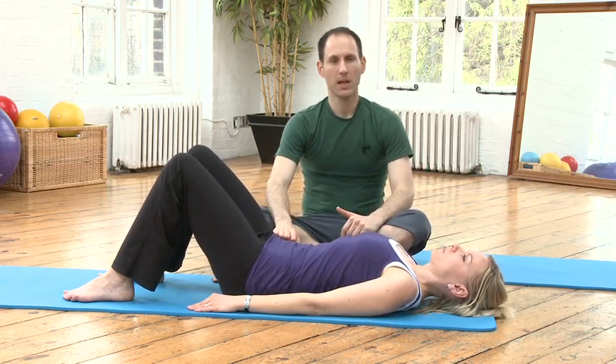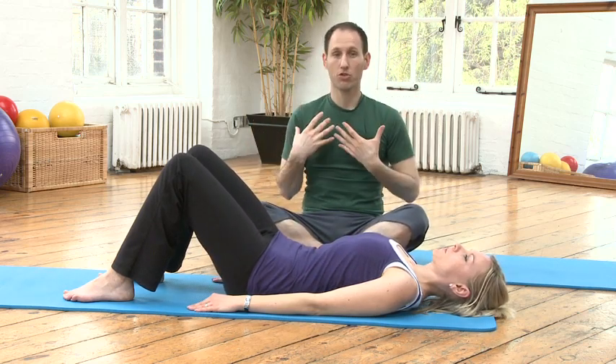Do it a few more times and make sure that as you do that, it does not create tension around your shoulders, your chest, your neck, or your breath.